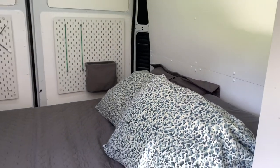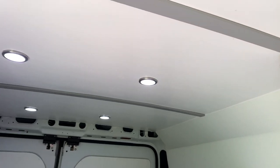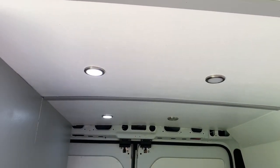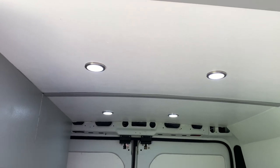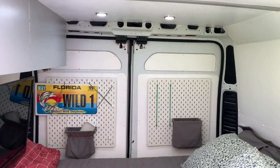We have lights up on the ceiling — LEDs, there are six of them. I can turn one side off, both sides, back and forth, so that's pretty cool. I haven't really finished the edge off back there yet — I'm still running wires and stuff through there, so we'll trim that out someday.